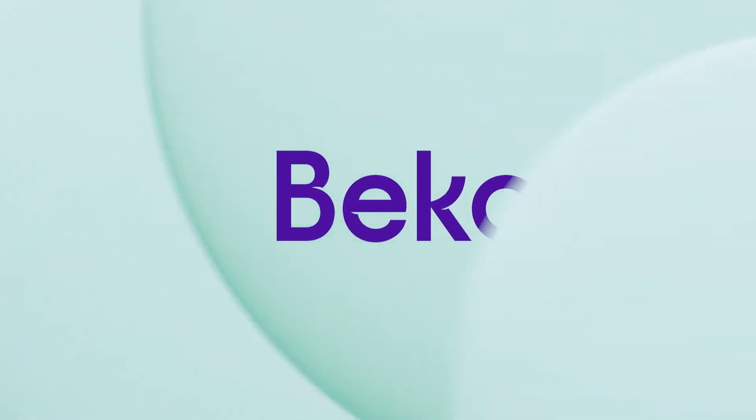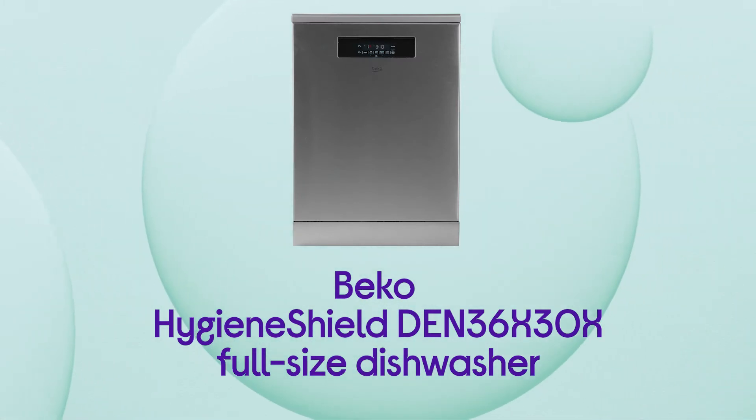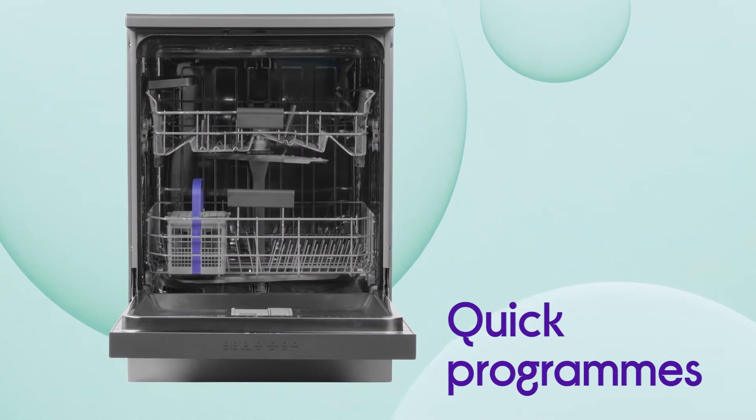Spend more time relaxing after your meals with this Beko dishwasher providing you with hassle-free cleaning. Save time and get things done when you're in a hurry with the handy quick programs, which can also save you money.